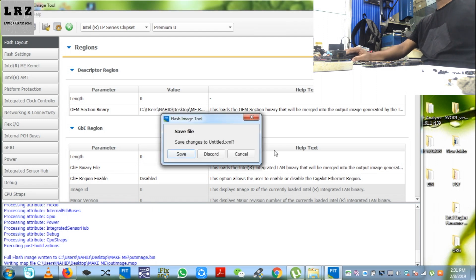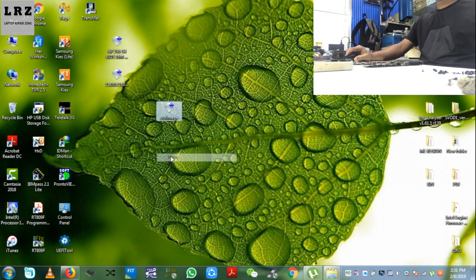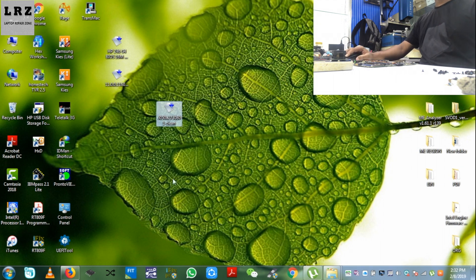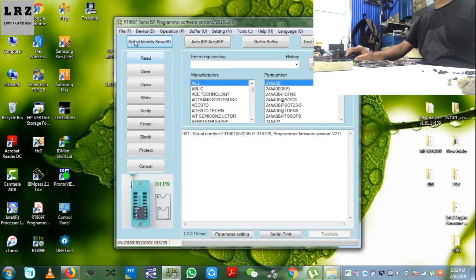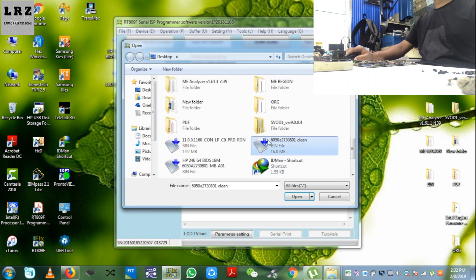I cleaned the file. Now I close the tool, copy it to the desktop, and rename it with this motherboard number. Now it's ready to flash.